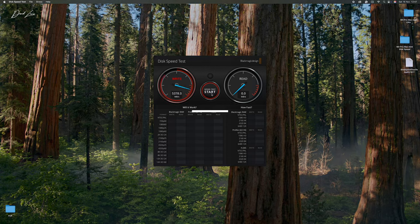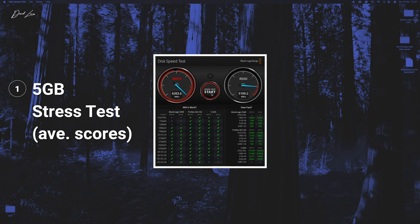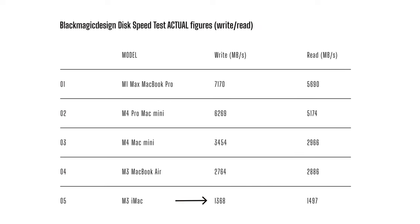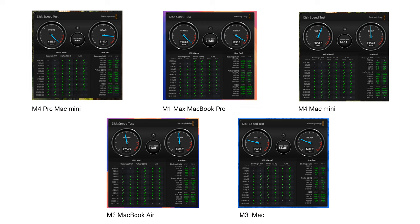Next, the SSD test. This placed a virtual 4-gig folder on the desktop and measured how fast it could be duplicated — giving you an idea of how fast things will be written to the drive and how fast apps and files will open. I used the 5-gig stress test option. The M3 iMac got 1,350 and 1,500 megabits per second read and write. The M3 MacBook Air got 2,800 megabits per second for both. The M4 Mac Mini got 3,500 read and 2,950 write. The M4 Pro Mac Mini got 6,000 and 5,000. And the M1 Max MacBook Pro topped out at 7,000 and 5,500 megabits per second. Clearly those last two are running head to head.